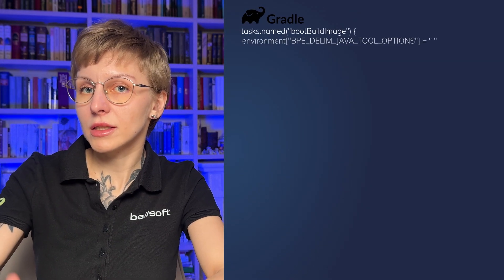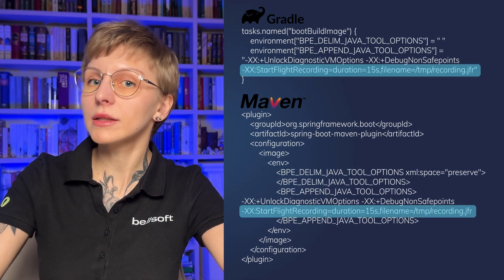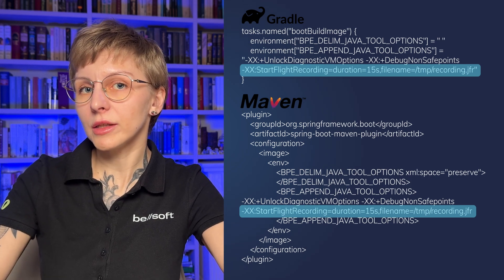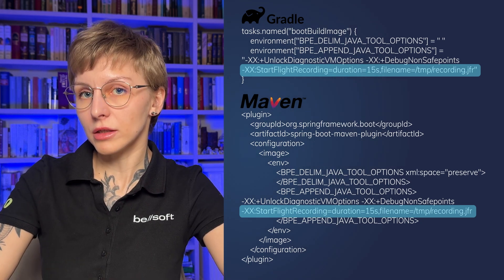To enable JFR at build time, add the JVM option `StartFlightRecording` with the necessary arguments. Then build your container image, and when you start it normally, JFR will automatically start alongside your application.